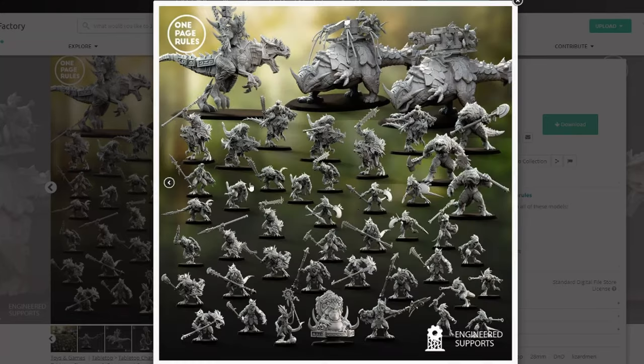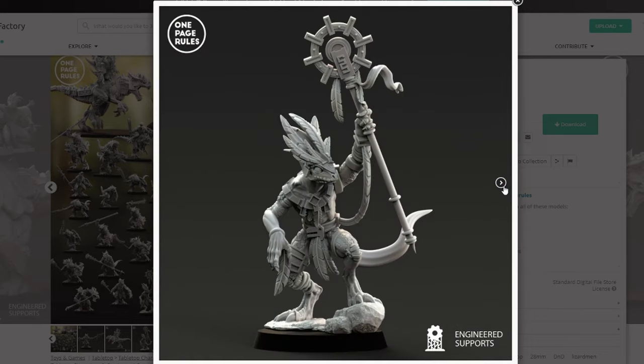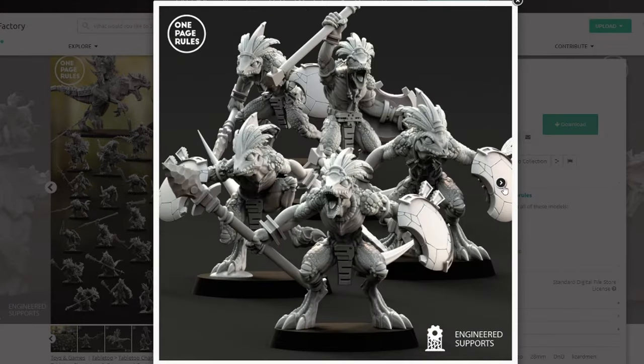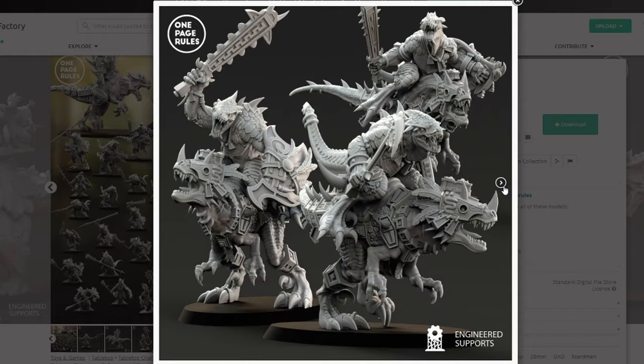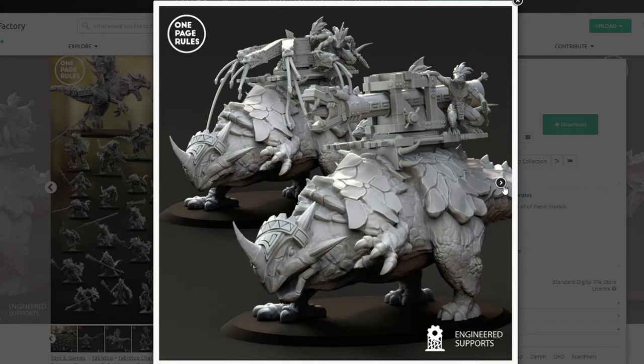One Page Rules reached out to me to take a look at their new Sorion models and these things were so cool that I was just instantly inspired to make this diorama you see here. This priest guy in particular just stood out to me and I had this concept of him emerging from the jungle, and I thought it was the perfect miniature to go about this project.